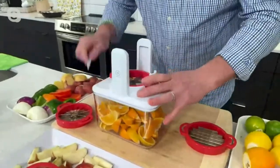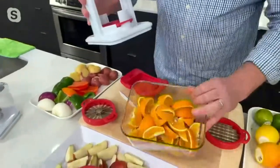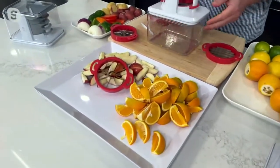If anything gets stuck, use your pusher and push that through. And there I have — in just 30 seconds — enough for a soccer team almost right there.